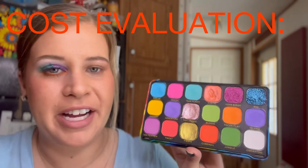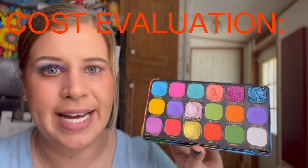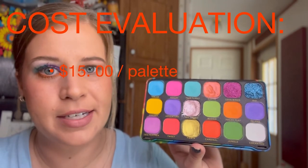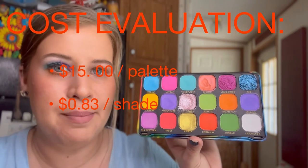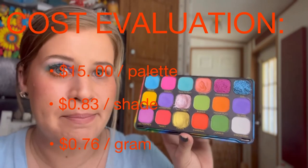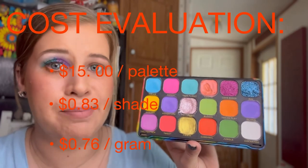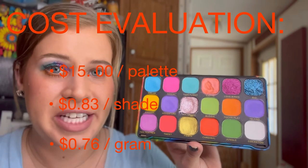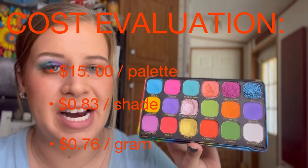Now let's get into my favorite part — the cost evaluation. If you bought this palette today you can find it at a lot of different retailers for $15. Breaking that down, it comes to 83 cents per shade, and further to 76 cents per gram. Comparing it to similar products on the market, it has an excellent price per shade and an affordable cost per gram compared to other palettes I've previously reviewed.